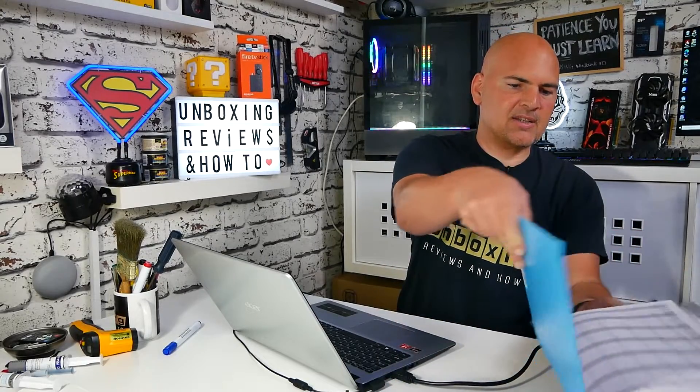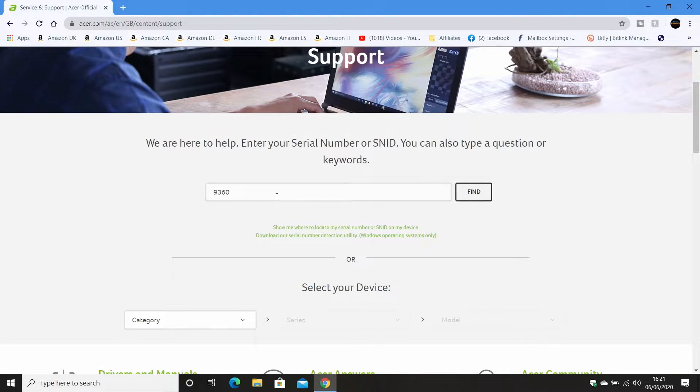We're going to type in our SNID number. Like I said, I've written mine down in the back of my diary for easy access and I'd suggest you do a similar thing. You don't type in 'SNID', just the actual number itself. Mine is 93608416634. If you put the wrong number in you may get the wrong model, so do be careful when entering that number.